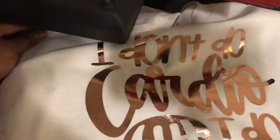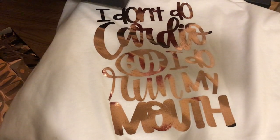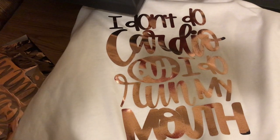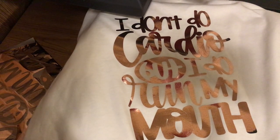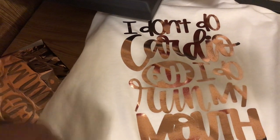Thank you guys for tuning in. Let me place this so you can see it. It says 'I don't do cardio but I do run my mouth.' I think this turned out great. Thank you guys so much for your support. If you found this video helpful, go ahead and like it. If you have not already subscribed, go ahead and subscribe, and comment if you want to see me do more videos. Thank you guys so much. Until the next video, stay safe and stay blessed — bye bye!